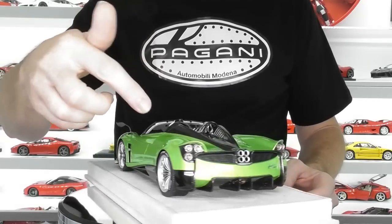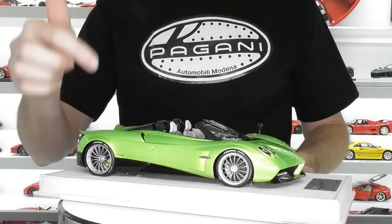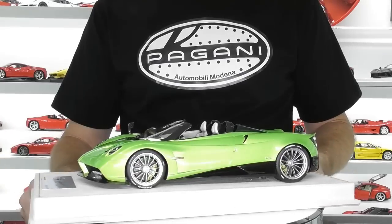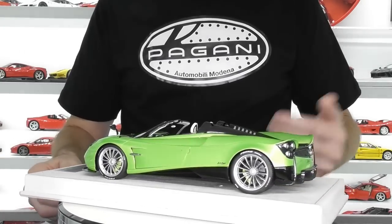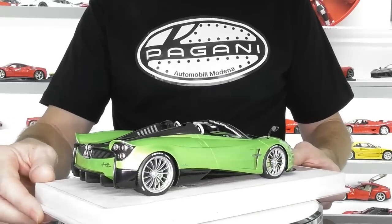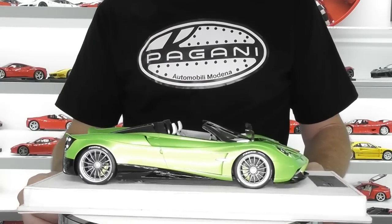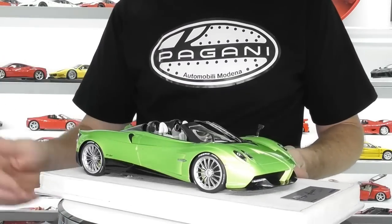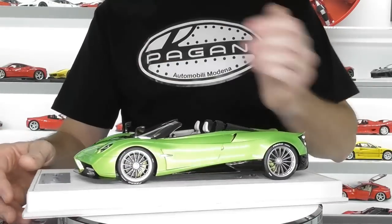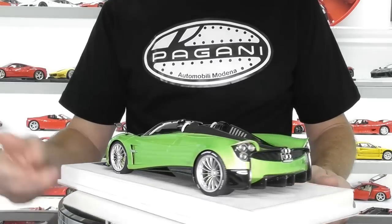They come in this colour, Verde Ferenze, as well as blue, metallic red called Rosso Dubai, and gold. They are going to release a carbon version as well, but that's where the model will fall short in my opinion, because it doesn't have the full gloss finish to the carbon fibre like the MR versions do. But if you're after one of these models in a solid painted colour, I would choose this Look Smart over the MR.